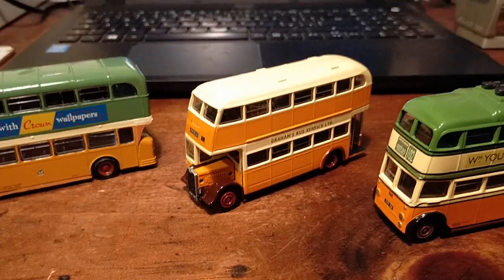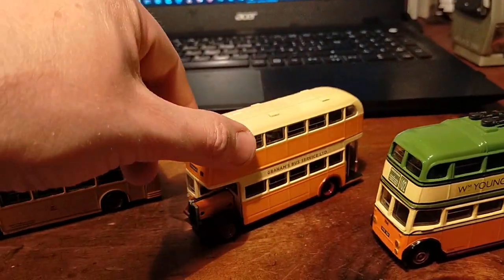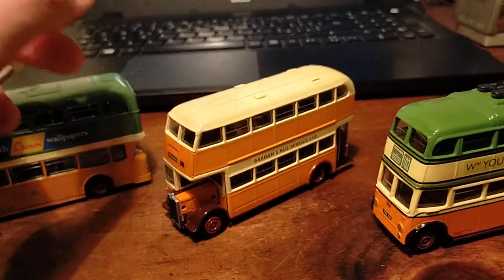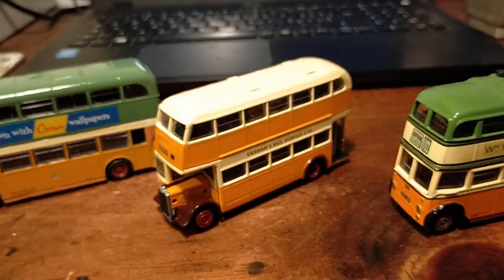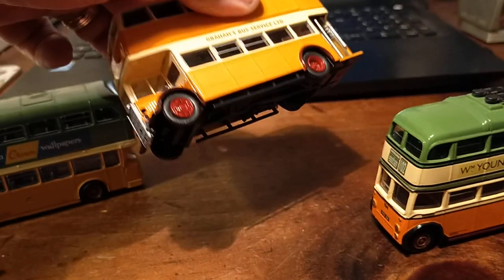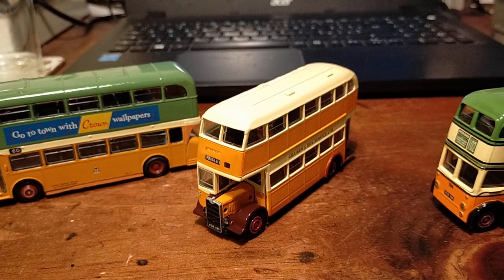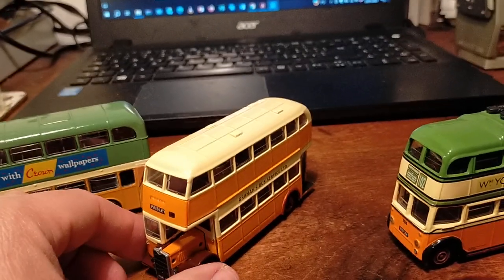Then we have Graham's Bus Service Limited. This is a Guy Arab — this is a Brit Bus collection model. A nice little model. These were ex-London Guy Arabs, if I don't remember badly.